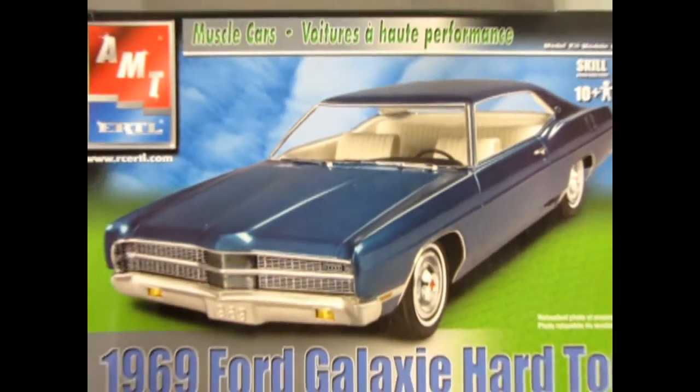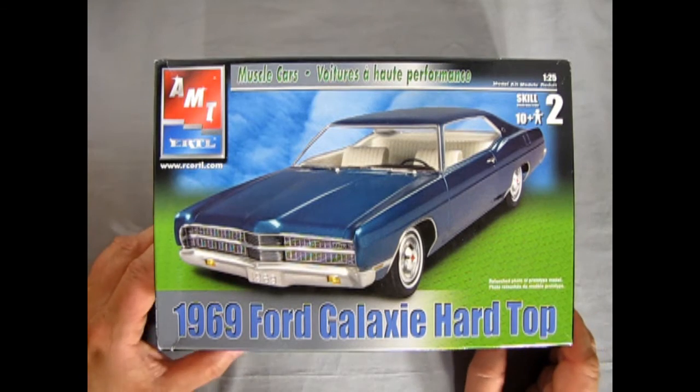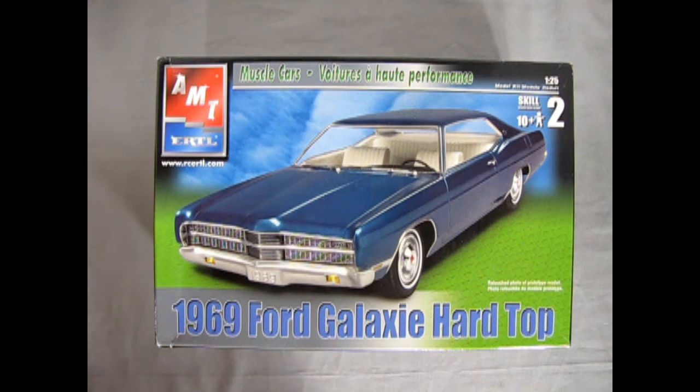A lot of people tend to forget that the muscle car craze started with the very big cars, and this 1969 Ford Galaxy is no exception. This monster has a big 429 cubic inch engine as an option, and as we saw in our box tops just now, this kit has been released a few times in the past. There were some significant drag racing stuff and other cool things in here, with some really cool big block options in our Galaxy.